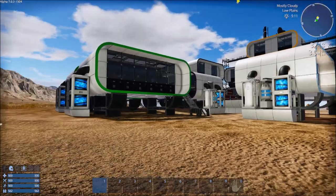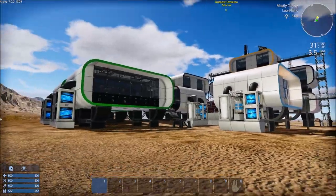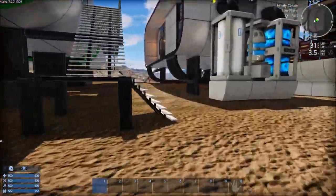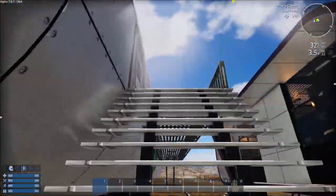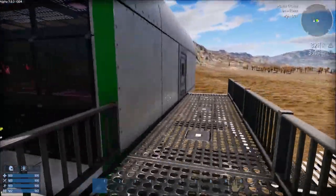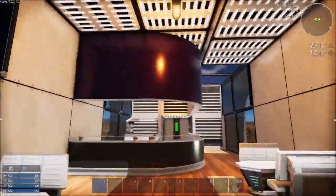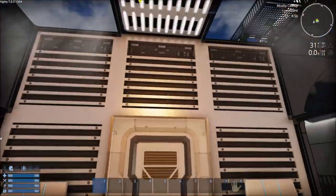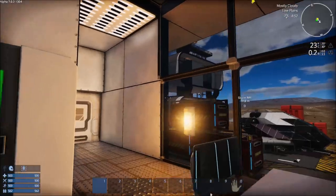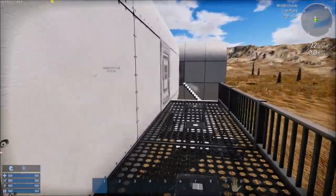Welcome everybody to Empyrion Galactic Survival. I'm Know-It-All DM and today I'm going to do another Learning Zone. I'll be showing you how to create and link switches and sensors to a base or small vessel. I've been asked this question by several people around the community as to how to actually create and link switches that can turn lights on and off inside bases.